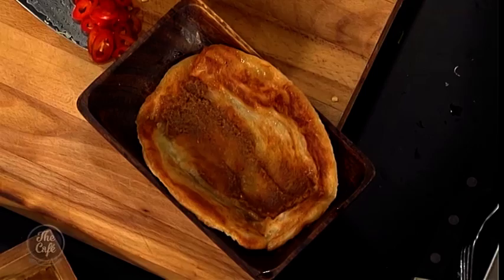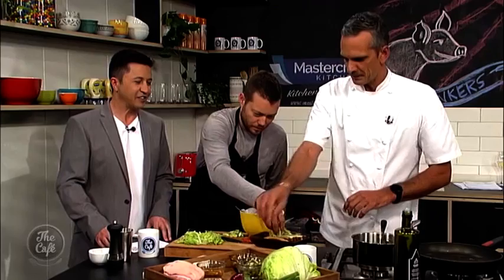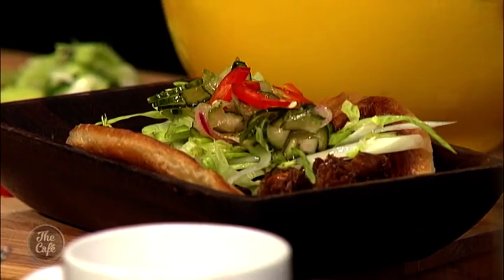Josh assembles the hawker roll: starting with a roti pan-fried in a little oil, then spreading sambal — sambal black charn, quite spicy — down the center. Then comes the pulled shredded pork, lettuce, quite a lot of pickle, and chili. Josh notes that chilies are very hot right now as they change throughout the year, from mild to hot, making the dishes noticeably spicy. Finally, lots of coriander goes on top.